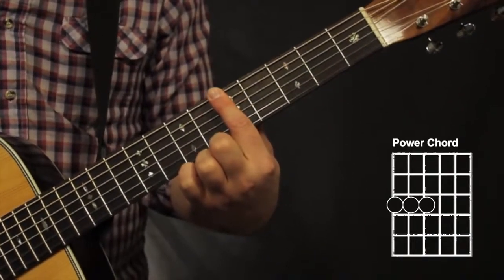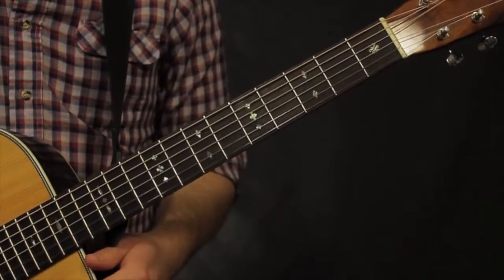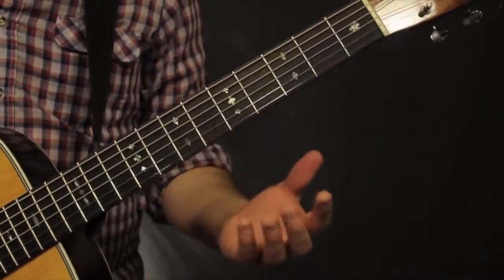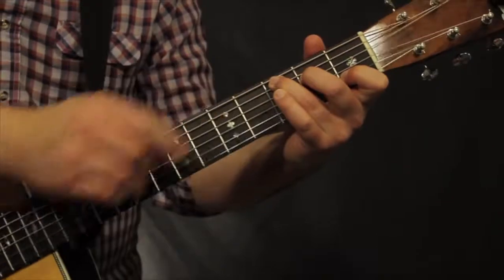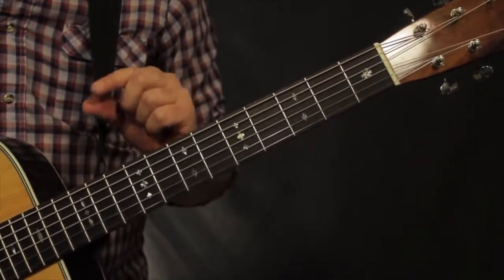You can use any fingers there. So there we go — those are some chord shapes in our drop D tuning. One more thing: every other chord is basically going to be exactly the same. A C chord can still be the C chord we're used to. Just anything that involves the 6th string is going to have to change just a little bit.